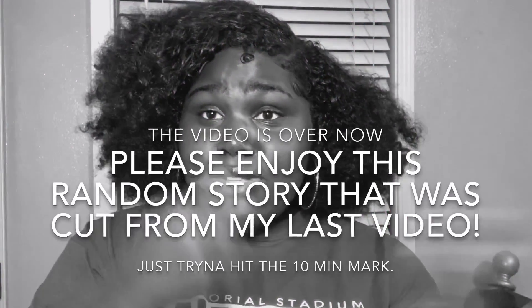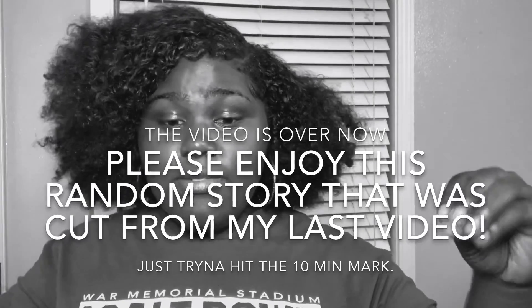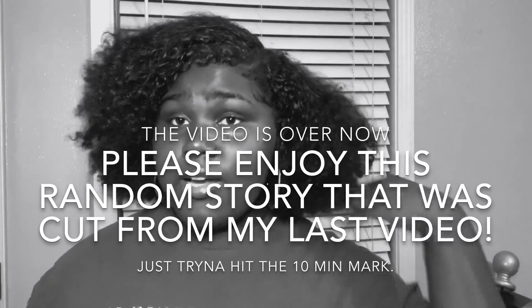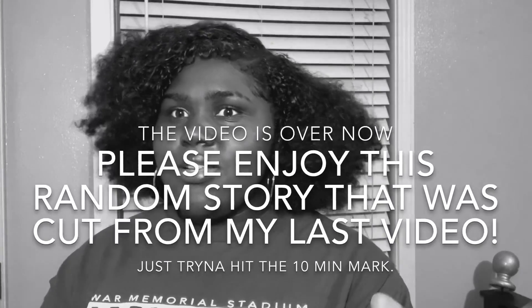I literally treat my hair once a year because I do not play about heat damage — I rebuke that. I don't even know why it gets damaged because I don't like to cut my hair anymore. Quick little storytime.